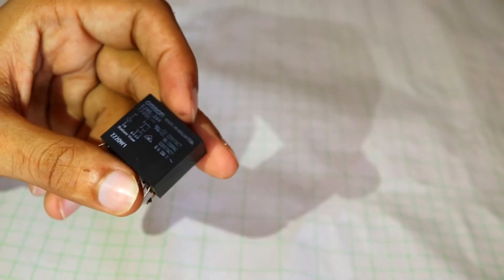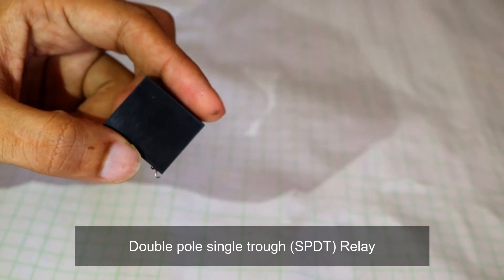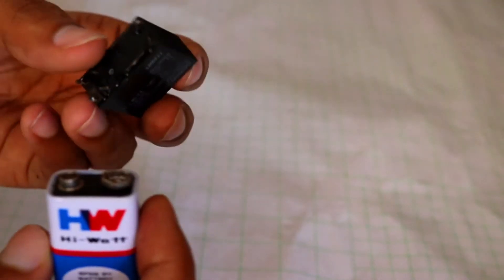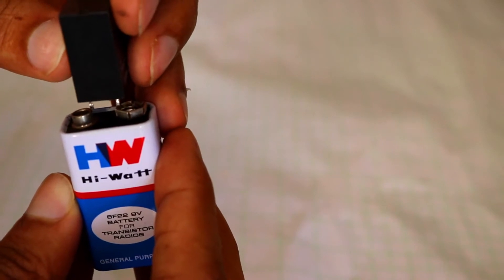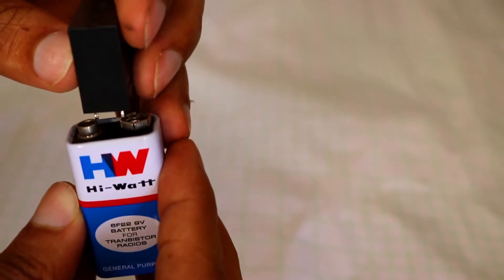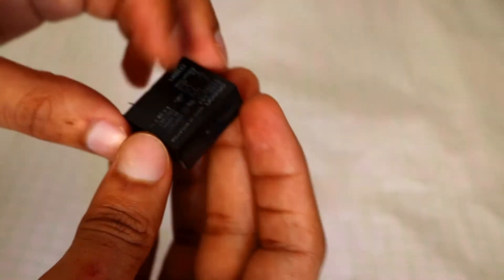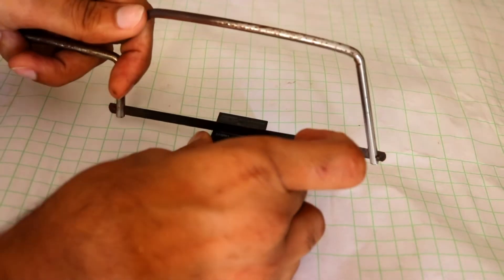This is a double pole single throw, or DPST, relay. Its operating voltage is 12 volts, and we can still use it with a 9 volt battery. You can hear the triggering sound. Now I am going to open the case and show you how exactly it works.